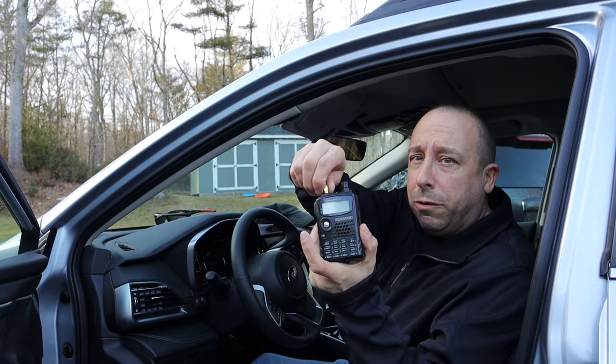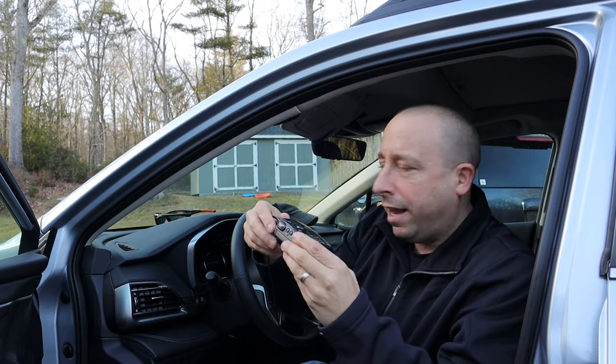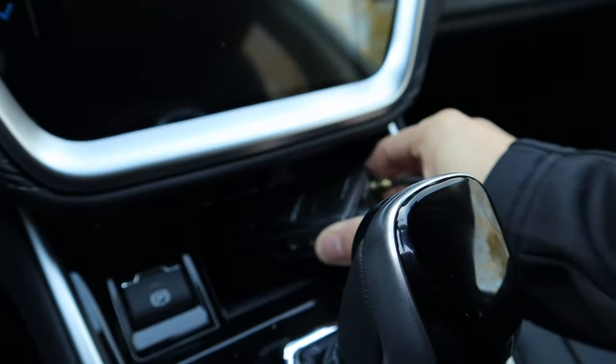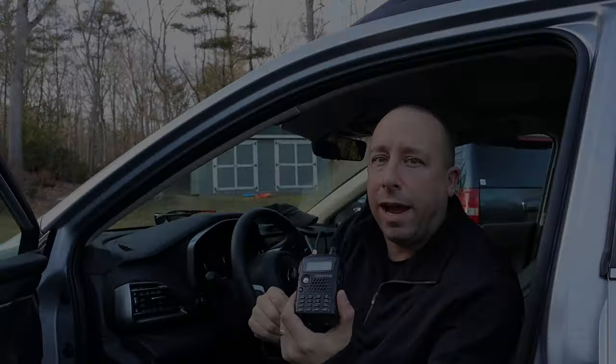Since this is a temporary installation, I'm just going to run the coax somewhere convenient where I or passengers aren't going to get tangled in it. For a radio, I'm going to use my old Kenwood TH-F6 HT. I like this HT because it's nice and small, and I can set it either in the cup holder or in the storage cubby behind the shifter. And especially when it's not in use, I can disconnect the antenna and throw it in the glove box so it's out of the way.